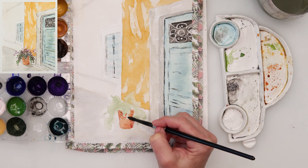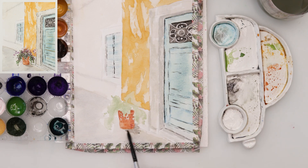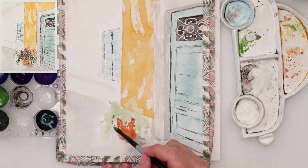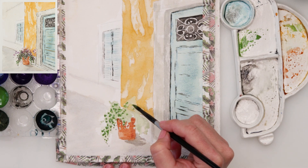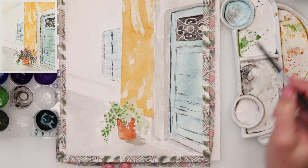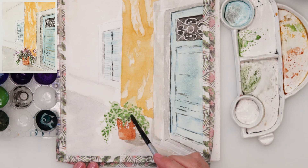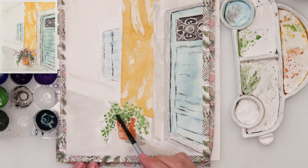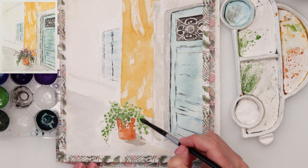For the pot I'm using a brick color — if you don't have something similar, burnt sienna would be just fine. On the parts just beneath the leaves I painted a little darker to make it look like it's in shadow, and the right part a little darker too. Just beneath it I added a little bit of black and painted in the shadow.